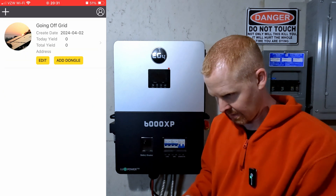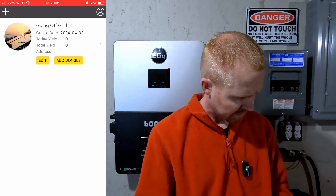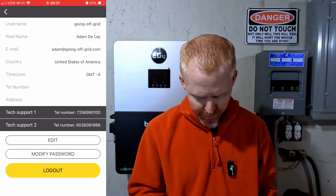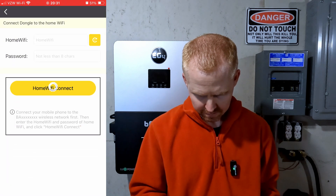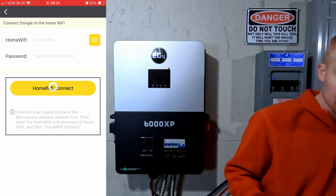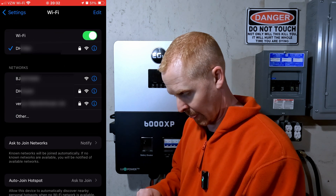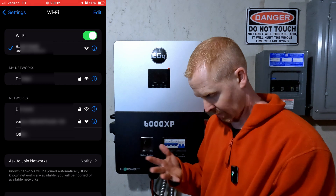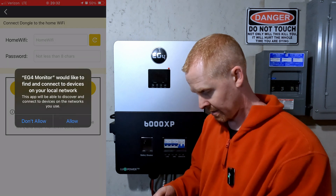I don't want to just add a dongle yet — I need to do a dongle connect first. Checking the manual: set your Wi-Fi, plug in the LED. So I have to go through dongle connect. You have to connect to the Wi-Fi of the transmitter first, so I went to settings, Wi-Fi, and the BJ network is my Wi-Fi dongle. Connected to that. Now let's go back to the app and do dongle connect — hit Allow.